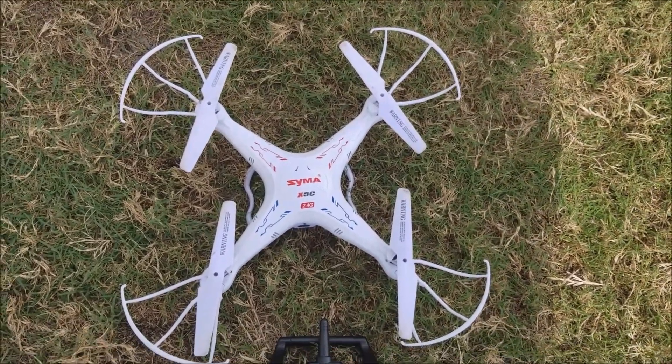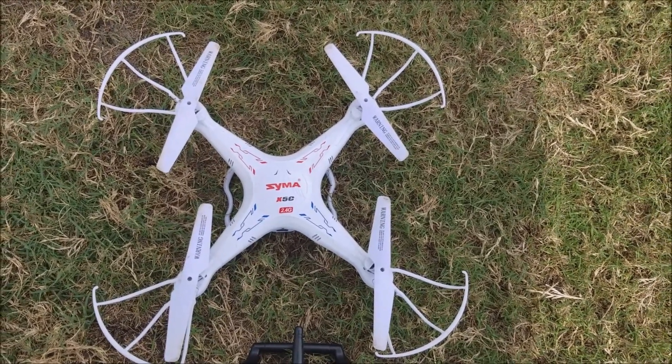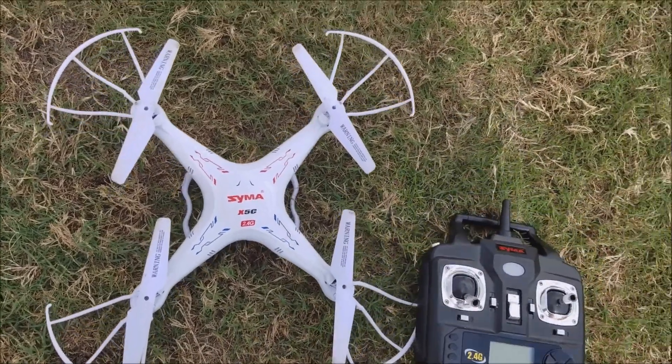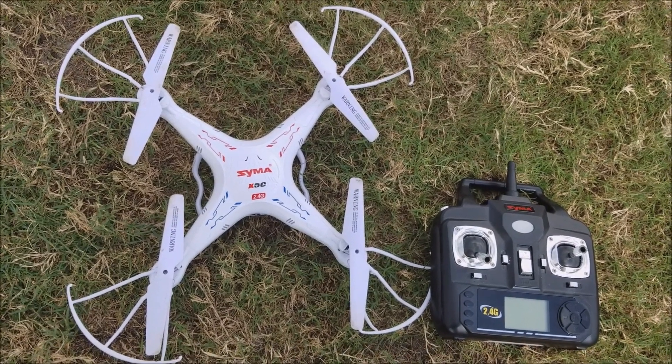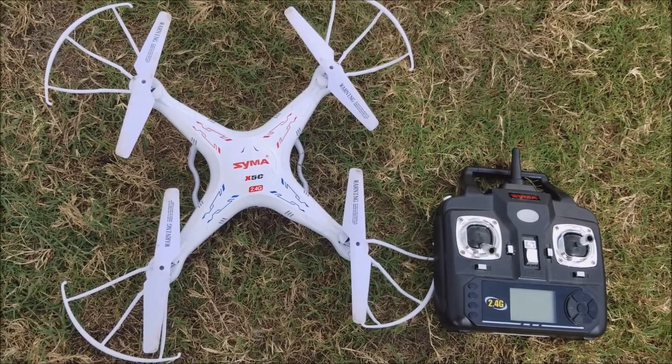If you're looking for a drone that is inexpensive, fun to fly, and great to get the kids outside and away from the video games, this is a good one. I'm Scott's Journeys, and that's all for my review on the SEMA X5C quadcopter. I hope you enjoyed — please don't forget to like, subscribe, and make a comment.